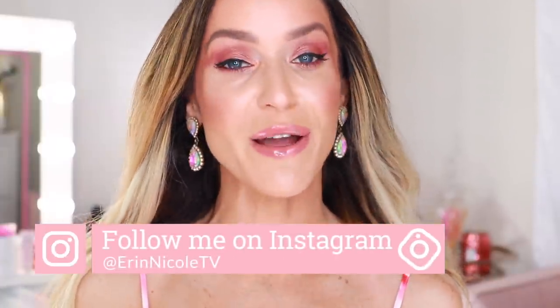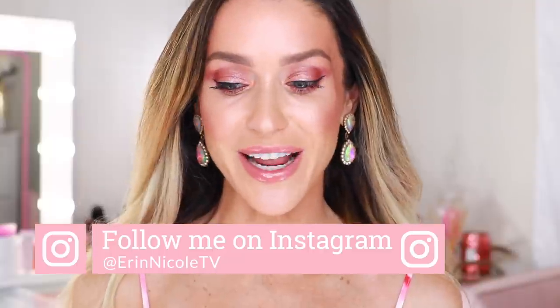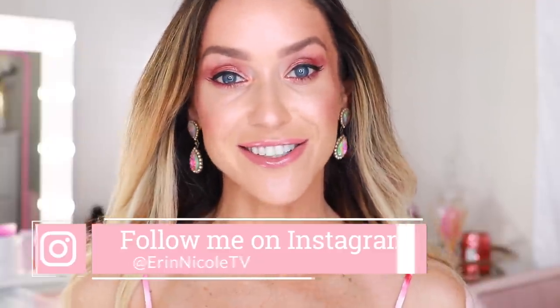Hey beauties, welcome back to my channel. For today's video, I pulled out some of my favorite products from Charlotte Tilbury, and we'll just be getting ready and creating today's makeup look. I figured with the Sephora sale coming up and all of the deals and promotions she has going on on her website, this would be a fun way to get inspired, create a dewy spring makeup look, but also show you some of my favorite products in action. I'm ready to get started.